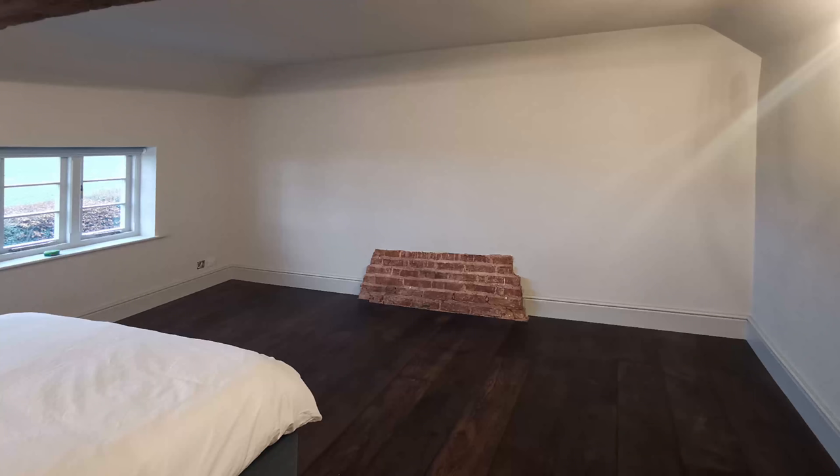And finally the bedroom itself where I'm installing the bespoke wardrobes is pretty much finished, so I don't want to be doing a lot of cutting and messy work in that room itself.